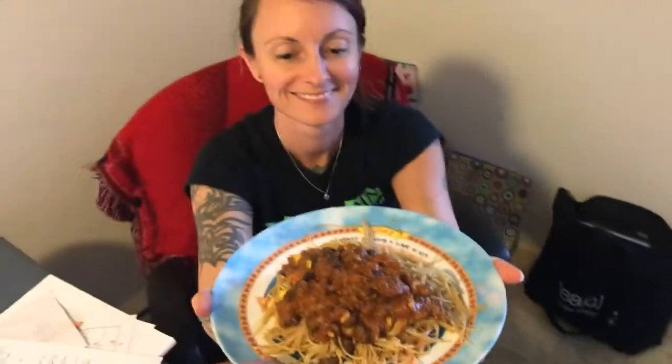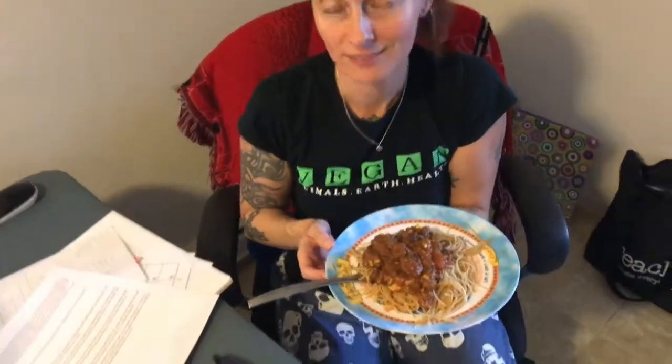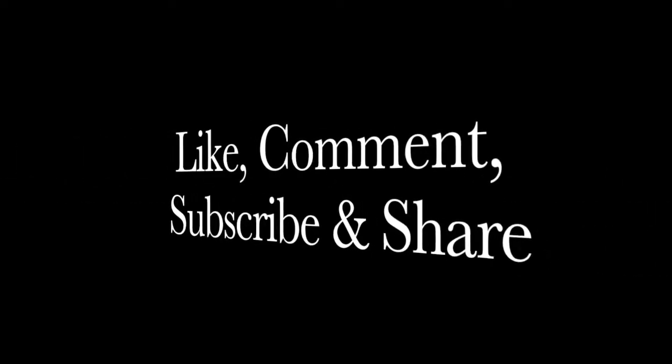Lunch is served! Where's the cheese? Oh my gosh, the cheese — we got the cheese for this. Whoa! Yeah, we got it.